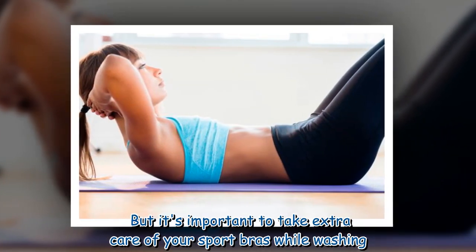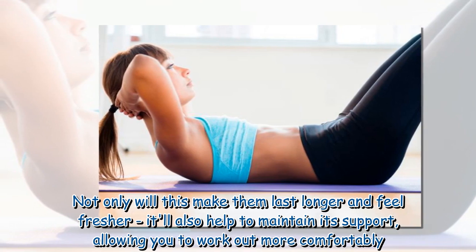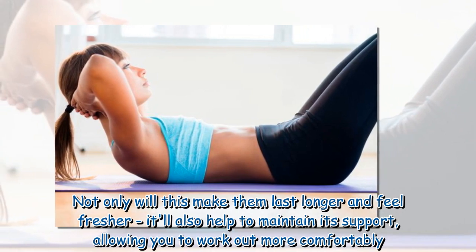It's important to take extra care of your sports bras while washing. Not only will this make them last longer and feel fresher, it'll also help to maintain their support, allowing you to work out more comfortably.